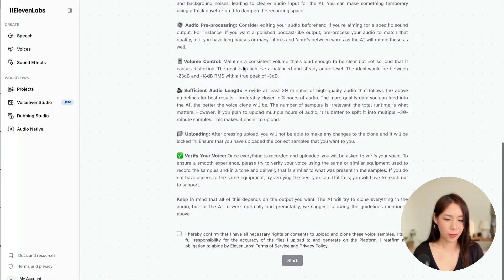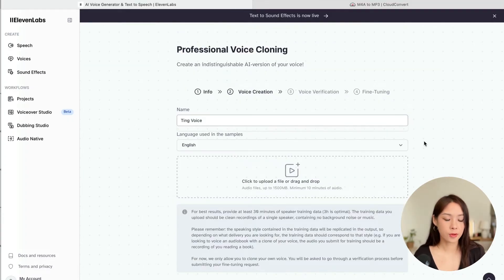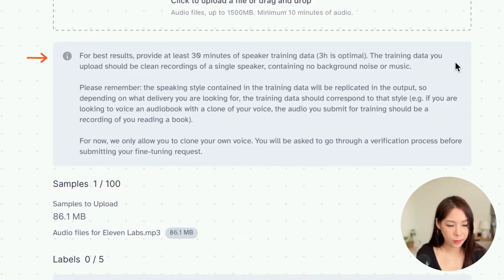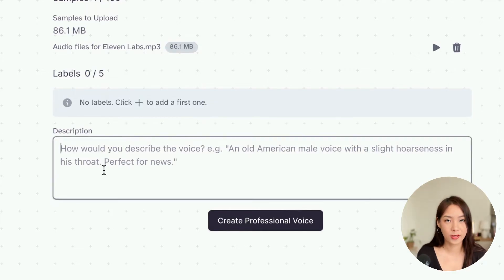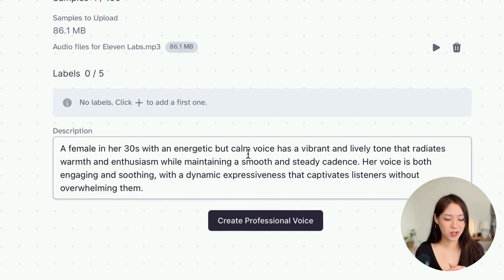Once you have your audio ready, you can read through the guidance on this page. Just understand that the quality of the audio is really important. Once you've read everything, click Start. You can name your voice and then upload your audio. For best results, provide at least 30 minutes of speaker training data, and three hours is optimal. Note that you can only clone your own voice — you will be asked to go through a verification process before submitting your fine-tuning request. You can also add a description to help the AI understand. I asked ChatGPT to help me with this description. Let's get started and create our professional voice.